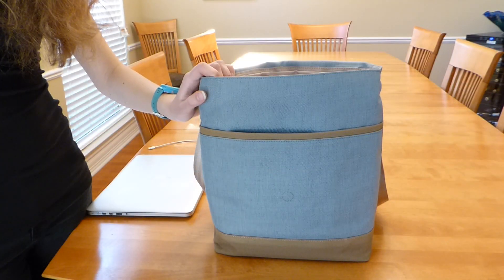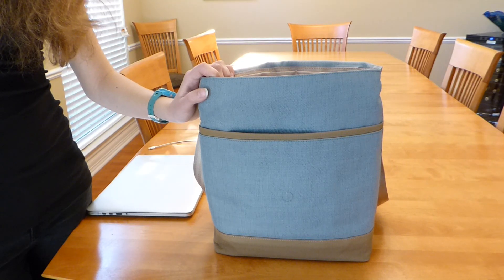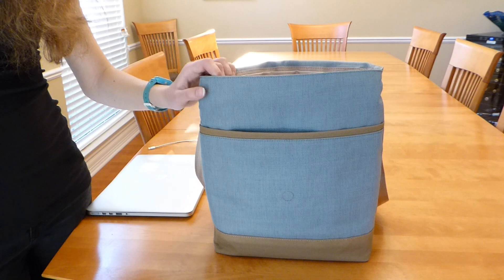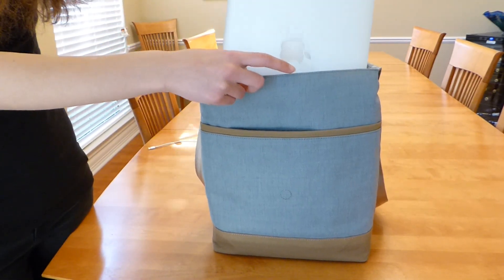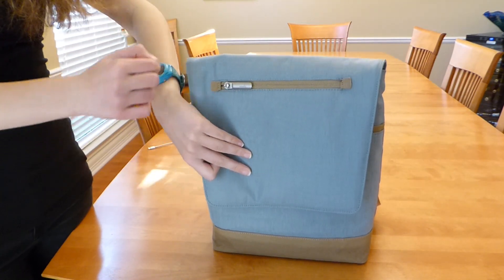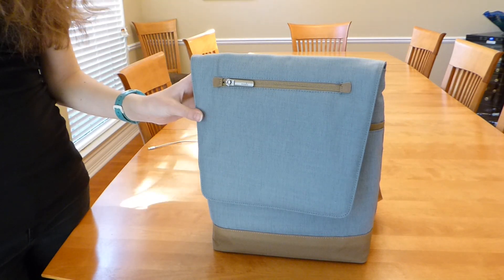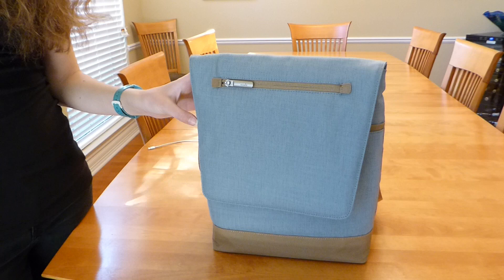Everything about this bag is just extremely well made and well designed. It's truly a pleasure to use, and although it's listed as fitting up to a 12 inch MacBook, a 13 inch MacBook Pro will fit in the main section of the bag in a pinch. I had to take my 13 inch MacBook Pro into the Apple Store for service last week, and I was able to slide it into the Aereo Lite with no problem. It was not in the padded pocket section, but it still felt quite well protected, and I felt very stylish walking into the Apple Store with my lovely Moshi Aereo Lite messenger bag.